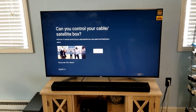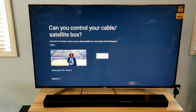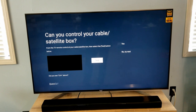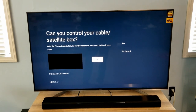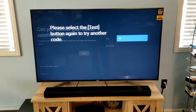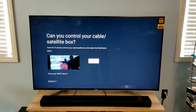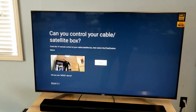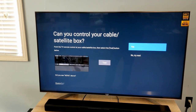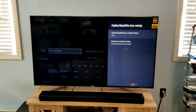Now it's going to say we want to test this to see if it's going to work. Hit the test button — which is just hitting enter since 'Test' is selected. Does it change the channel? Yes it does. I'll hit test one more time — there it changed the channel. I'll arrow over to 'Yes, that worked.' It asks to test again — hit menu. Yes, I see the menu appear from the TiVo. Setup is complete.